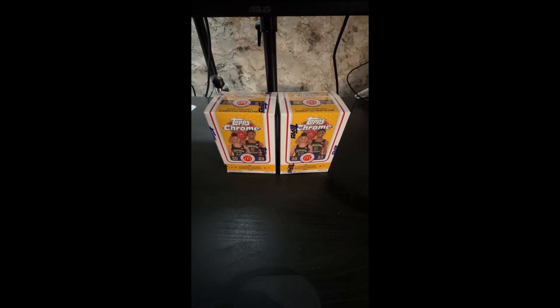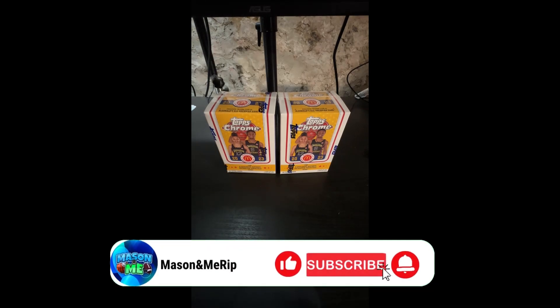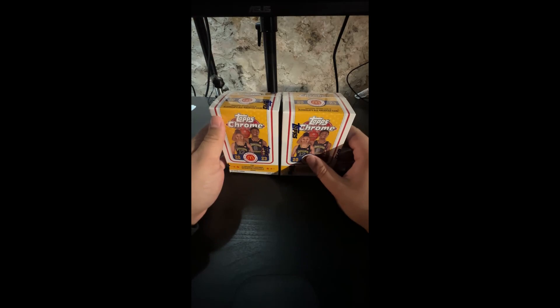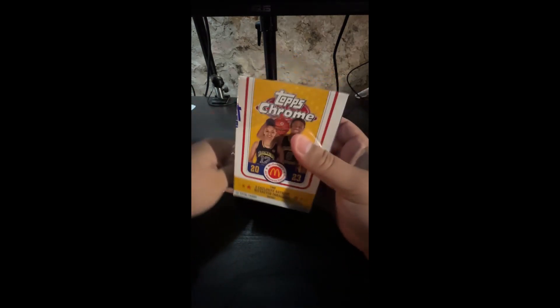Welcome back to another pack opening. Today we have Topps Chrome 2023 McDonald's All-American. If you watched the other video, we already opened these — I ordered these ones first from Target, then went back two days later and found more. These were supposed to be the first time opening this product, but I couldn't pass them up. We're looking for a couple of people, Brawny to be exact.